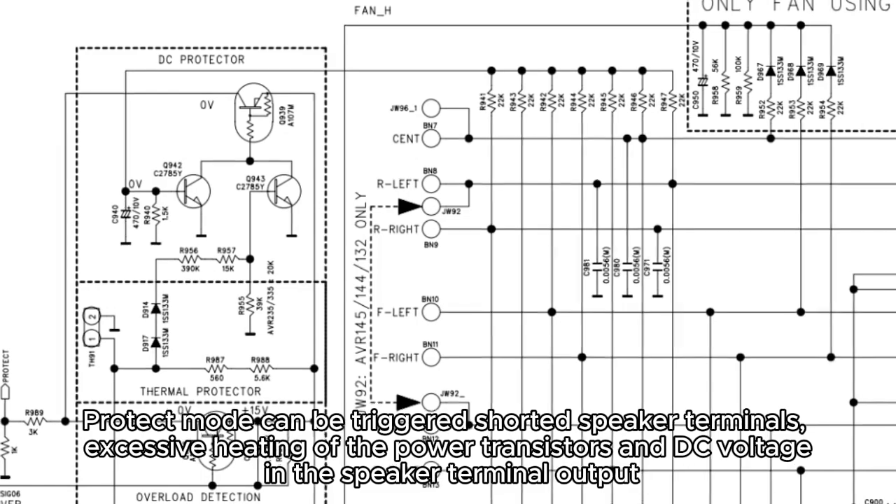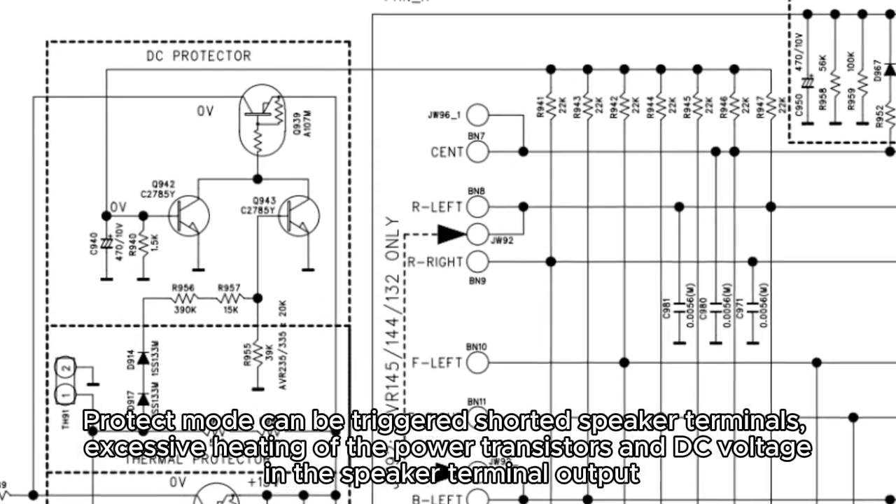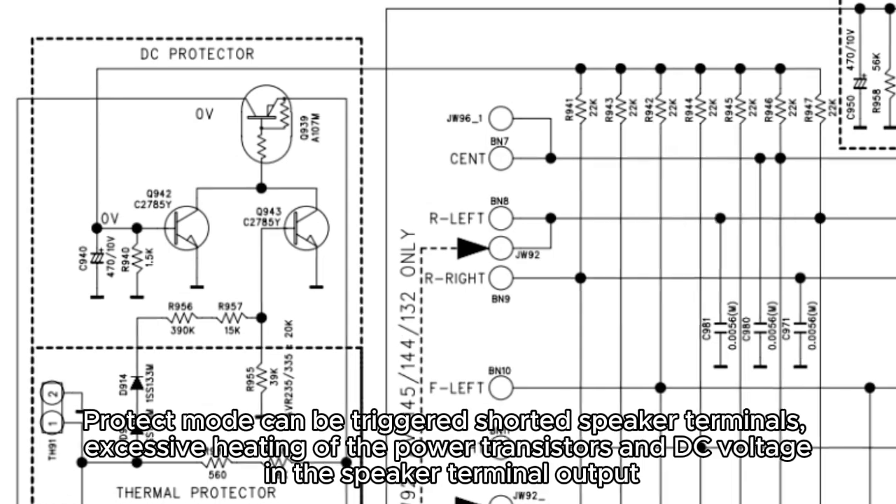Protect mode can be triggered by shorted speaker terminals, excessive heating of the power transistors, and DC voltage in the speaker terminal output.